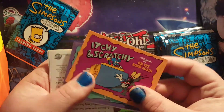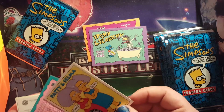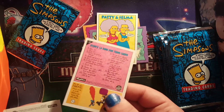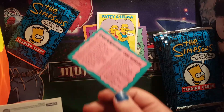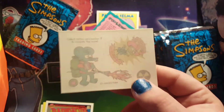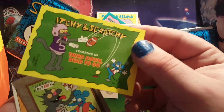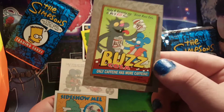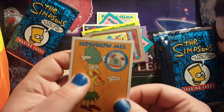Here we are — we got Itchy and Scratchy on the Road Again, Itchy and Scratchy Flesh as a Daisy, Patty and Selma. We got a flip-o-matic here but it's a card checklist, and we have an Itchy tattoo — that's cool. Radioactive Man card, and Itchy and Scratchy Third Down Dead to Go.